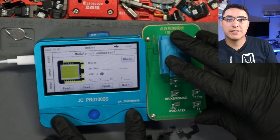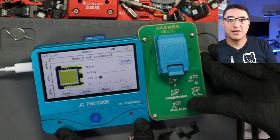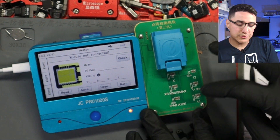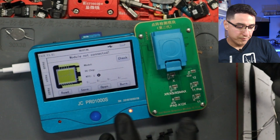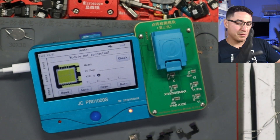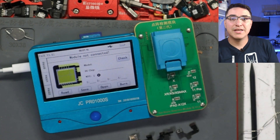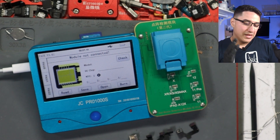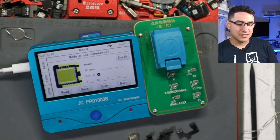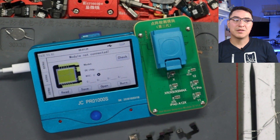The story starts with the JC Pro 1000S. I was actually in the process of recording a video on a dot projector repair using this hub and module. I plugged it into the computer, opened up the JC Repair Assistance software, and it instantly updated the device. JC likes to force updates when you plug in the devices to their software without you having to manually approve it.